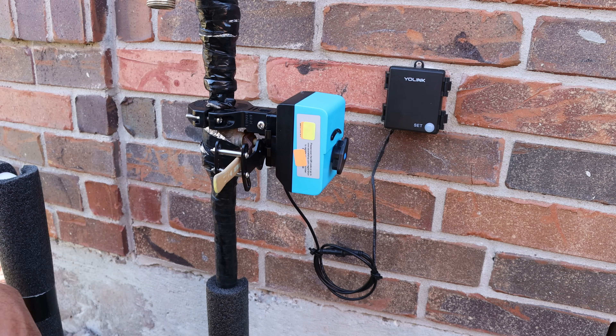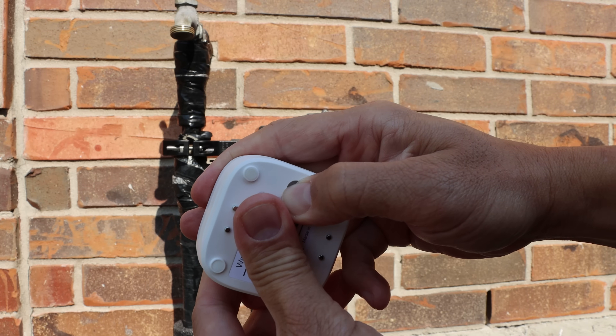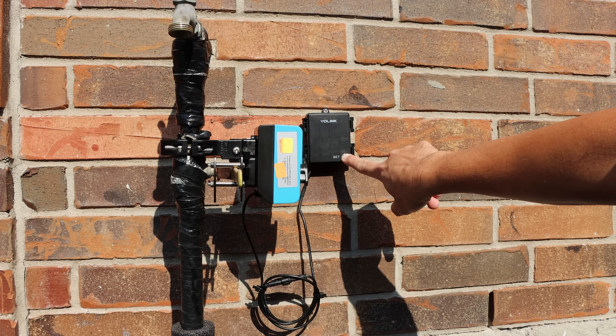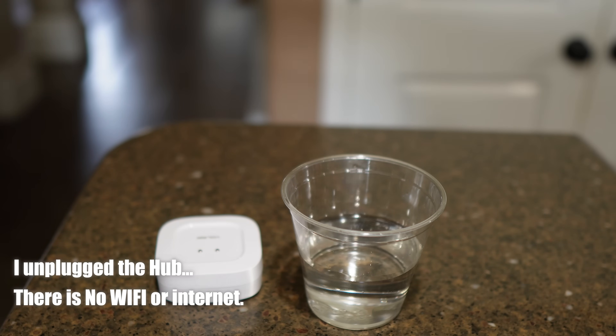There's another option to automate closing of the valve, and this is through YoLink Control. The benefit is that the communication is just between the sensor and the valve controller, and this will work without the hub or the internet. To set this up, press and hold the set button on the sensor for 5 to 10 seconds until the LED quickly blinks green, then release. As for the valve, make sure it is closed and press and hold its set button for 5 to 10 seconds until it is flashing green, then release.